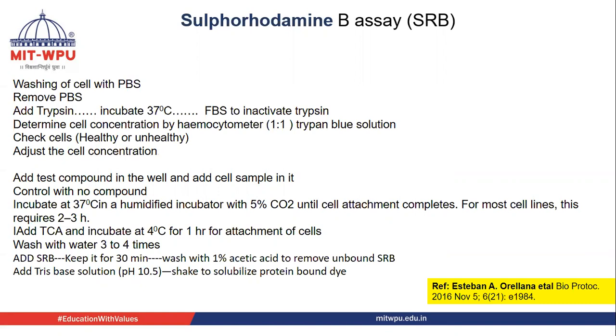This protocol is taken from Istvan, published in BioProt journal. The reference is mentioned here.